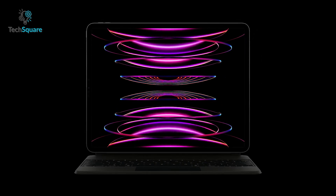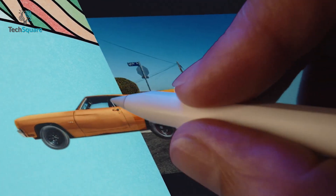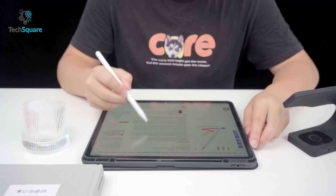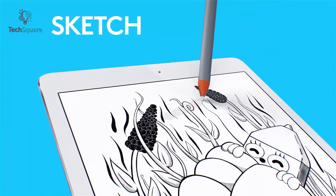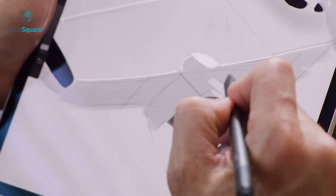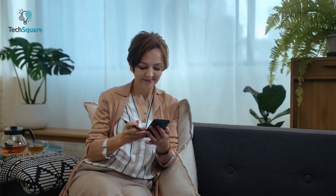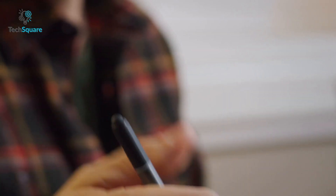When we need an iPad Pro stylus, we immediately think of the Apple Pencil, which is obvious because the Apple Pencil is the best to use with your iPad Pro. But there are some other styluses that can help you take notes, draw and sketch precisely, and also come at a reasonable price. In today's video, we have listed the Top 7 Best Styluses for your iPad Pro in 2022.